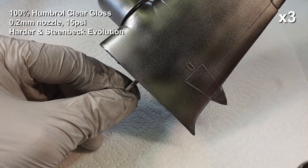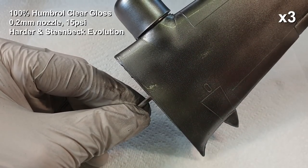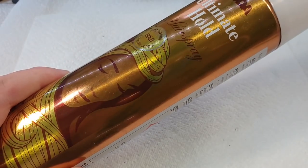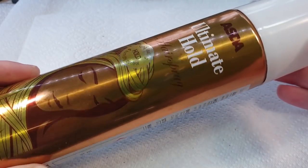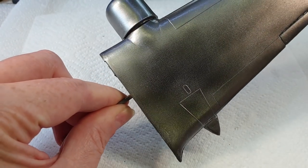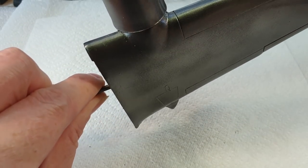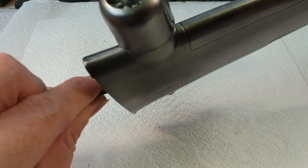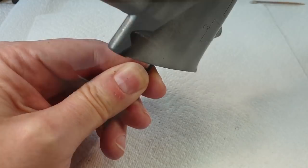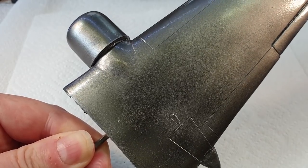A lot of people don't like this Humbrol varnish but I've never had a problem with it — I've used maybe half a dozen bottles over the last couple of years and it's always been fine. Now the varnish is dry we'll give it a spritz of this hairspray, which will allow us to chip the paint later. Just a quick couple of coats and let it dry. You can decant this into an airbrush, but for large surfaces like this it's not really necessary.